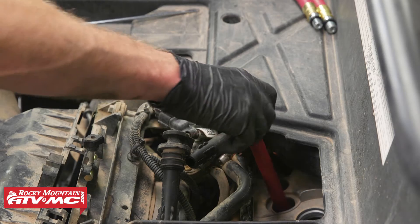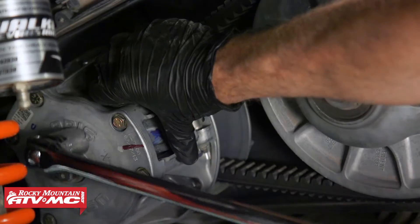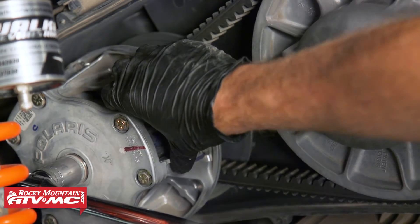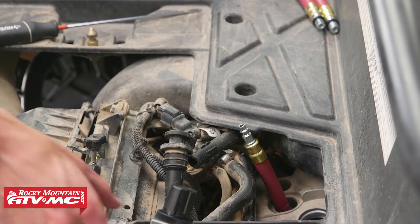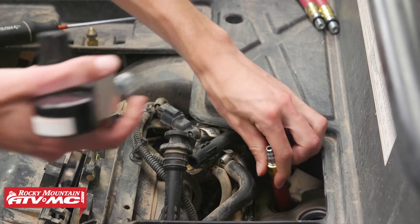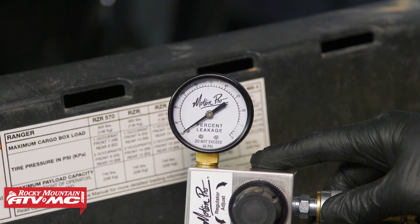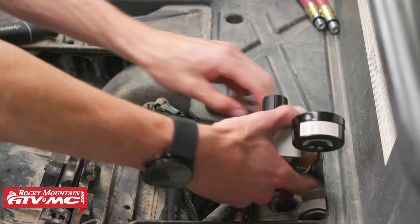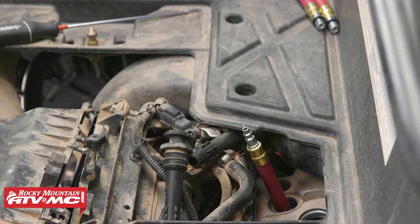Now we can screw the adapter into the spark plug hole that we just set at top dead center. Before we hook up our tester, we need to put a breaker bar on the primary clutch bolt to keep the engine from rotating, so we get an accurate measurement on our gauge. It's easiest to have a friend hold the breaker bar while you hook up the gauge and listen for leaks. We had 100% leak down, which probably means we're on top dead center on the exhaust stroke, so we need to turn the primary drive clutch over 360 degrees to get onto the compression stroke.